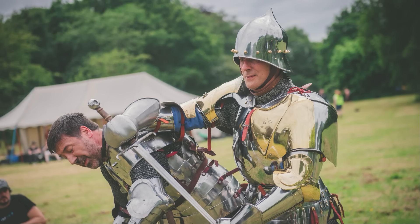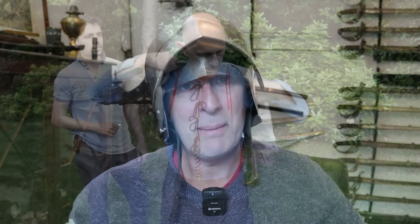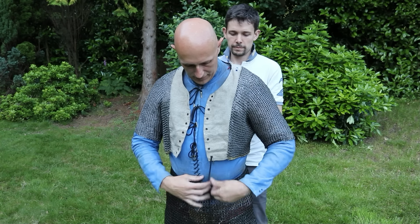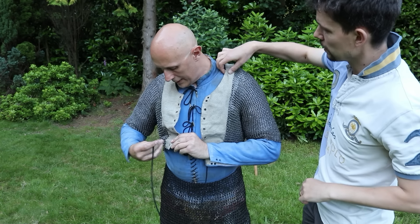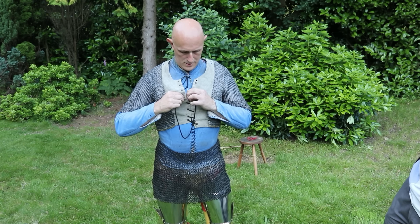A number of people pointed out the inside of my elbows, which were lacking mail. This is actually not unhistorical — looking at medieval art, we see lots of examples of people not having mail on their inner elbows. That said, I do intend to put mail there; it's only missing because I haven't stitched it onto my doublet yet. I do have mail in my armpits and around my groin, and potentially I might even get mail underpants to wear underneath, giving two layers of mail at the groin.